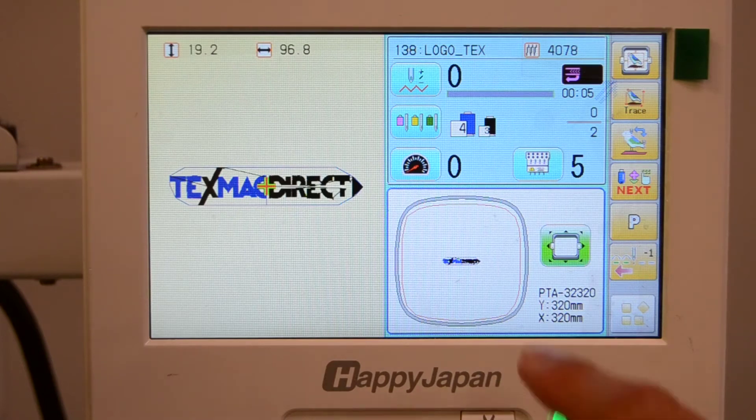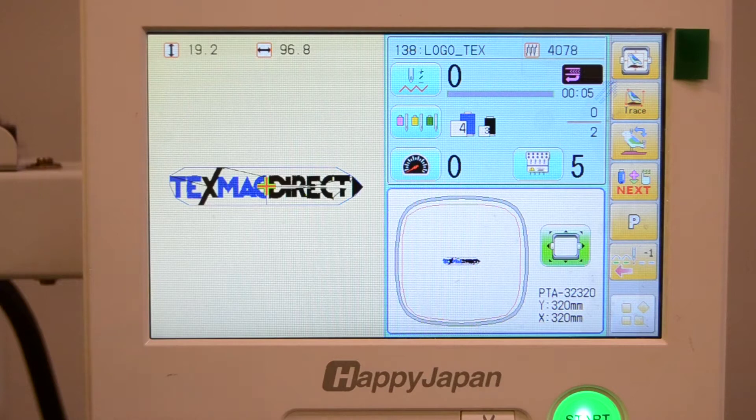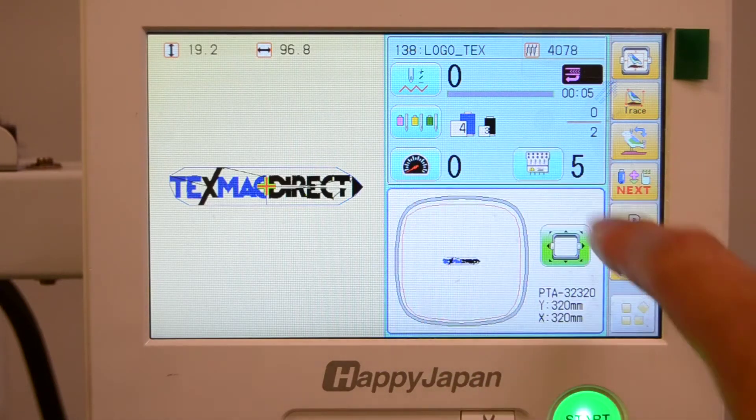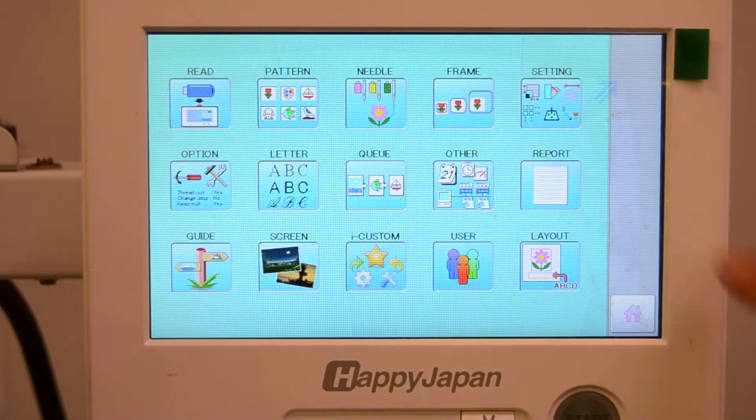If you want to sew multiple copies of a design within the same field, such as for sewing patches like in this large 12 inch by 12 inch hoop, go to the main menu by pressing the button in the lower right corner and go to settings.